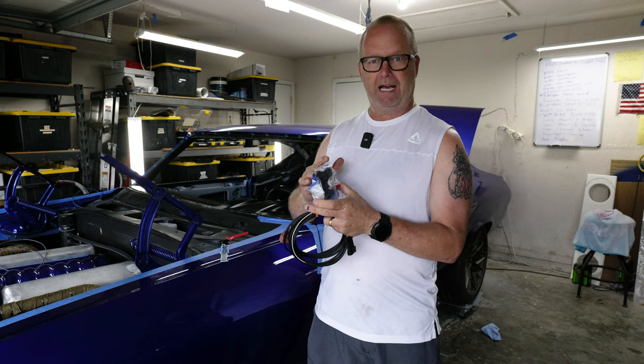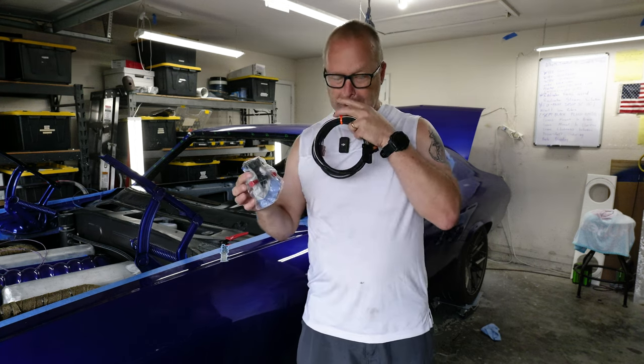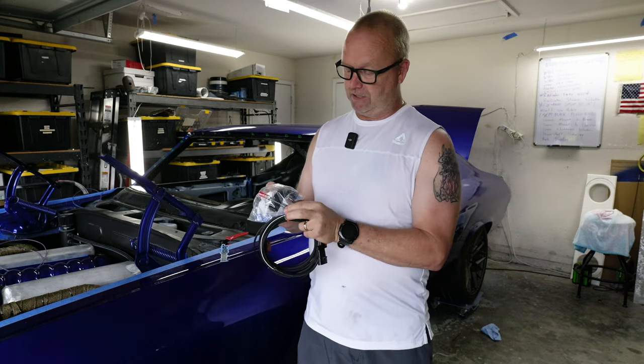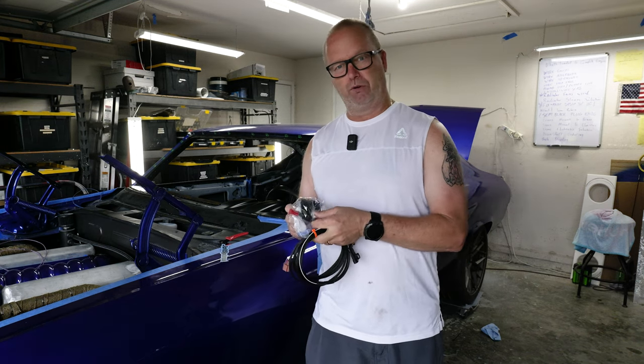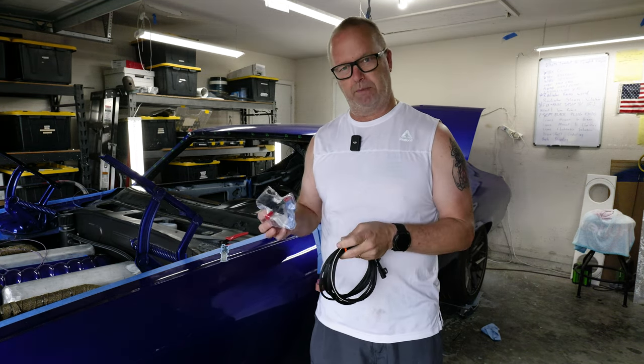I ordered a holder from Motion Raceworks that holds this sensor and bypasses it so it doesn't restrict the fuel flow. This way it's not a restriction, because this would be a restriction for my system. On a normal system it wouldn't be, but I'm running dual 340 pumps, so you've got to have bigger lines.